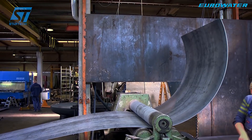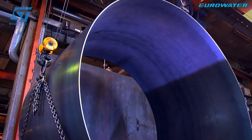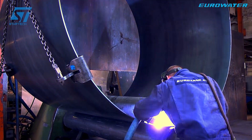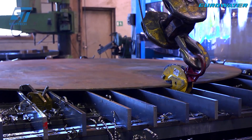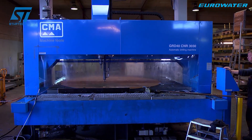These steel plates are cleaned by shot blasting or chemical cleaning technology to remove impurities, ensuring the surface meets the standards before processing. After preparing the raw materials, the steel plates are cut by modern CNC laser or plasma cutting machines, ensuring high precision in every detail.